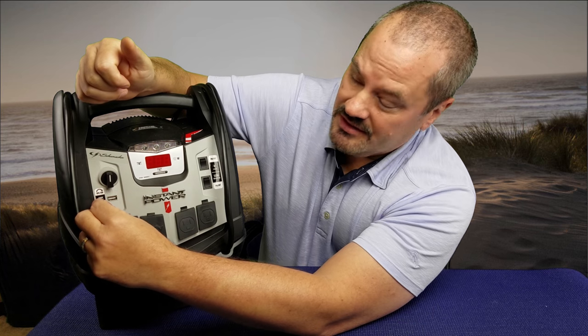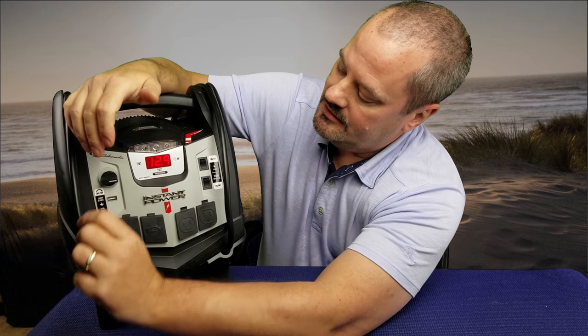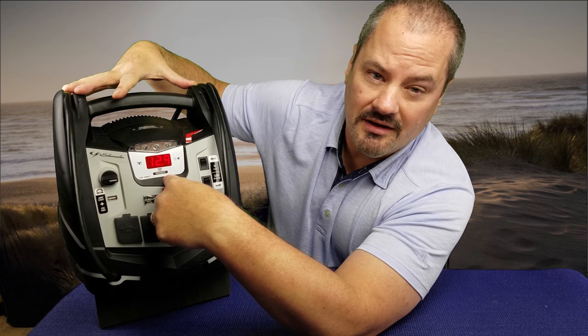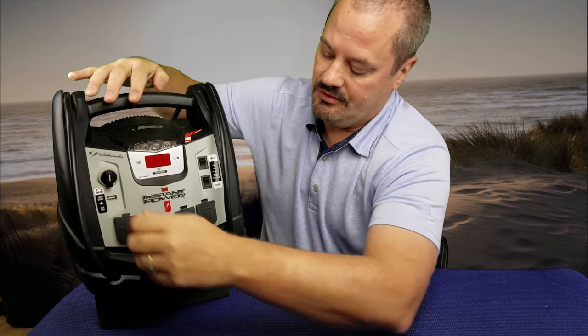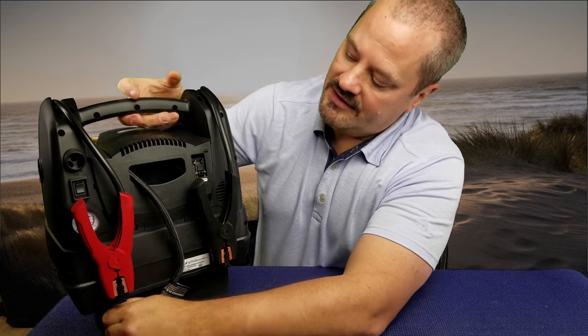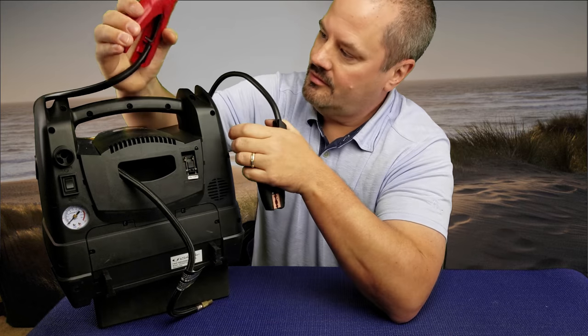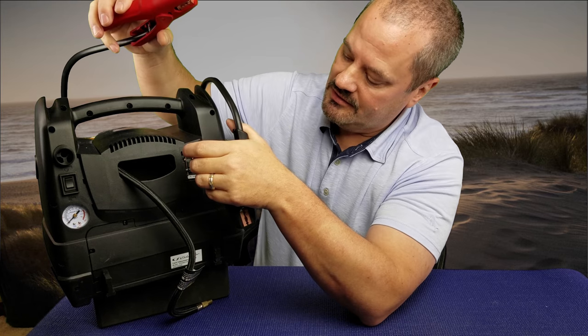On the side here is an on/off switch that energizes the jump start plugs on the back. I'm going to turn this back off, but you'll see it's got about 12.9 volts going to it so you can jump start a vehicle. I'm going to turn it around so you can see that. The device has two clamps — you connect to positive then negative and you can jump start your vehicle.